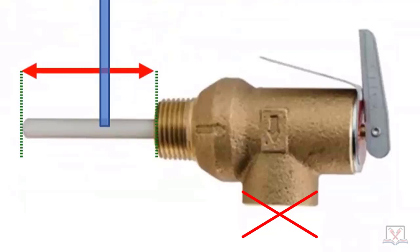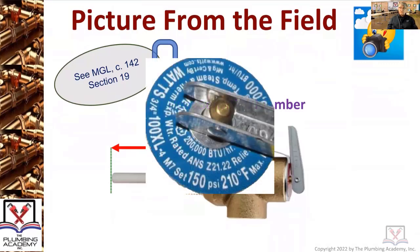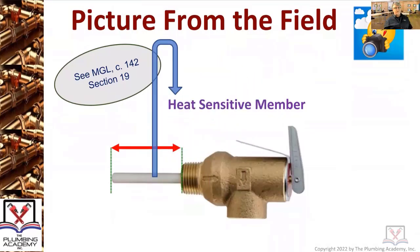Never use a plastic material. You'll hear about a homopolymer material that you can use, which is really not plastic — homopolymers actually have a higher temperature rating than that device can blow off at. There's a series of questions that deal with this label, which is actually a label on the top of that temperature and pressure relief valve that you're seeing right there.